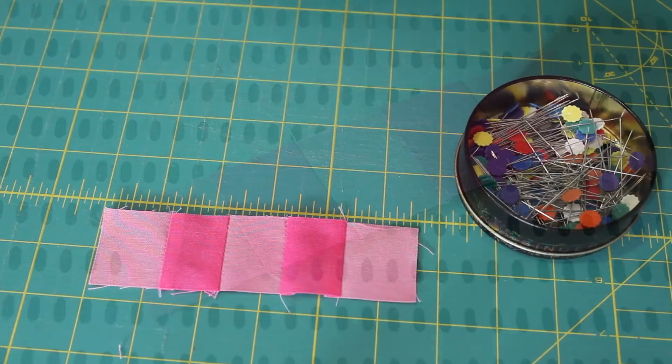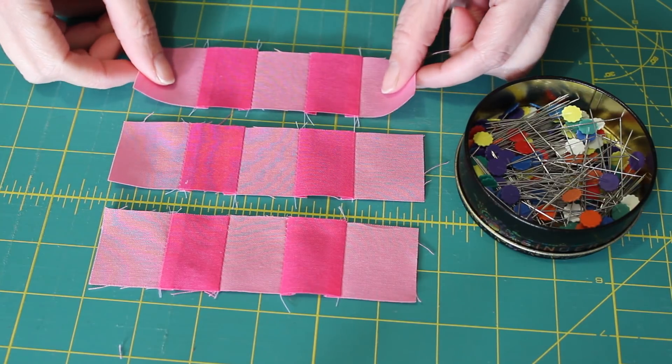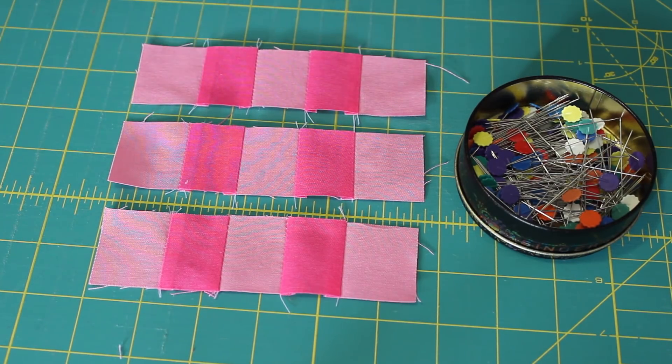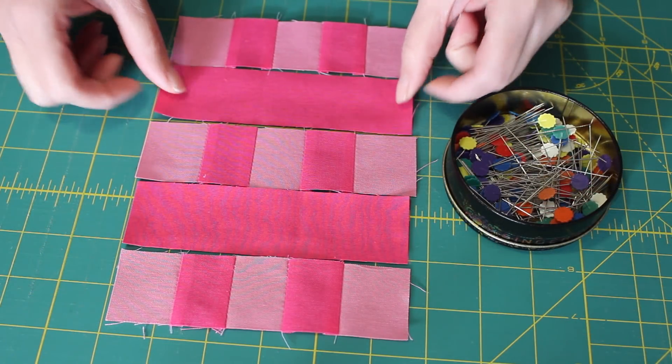Do this twice more with the leftover one-and-a-half inch squares, resulting in three identical rows. Next, place the two long rectangle pieces in between the three pieced rows.